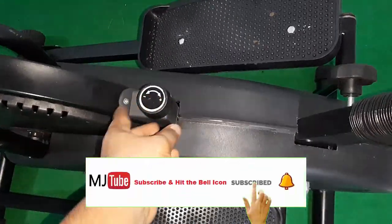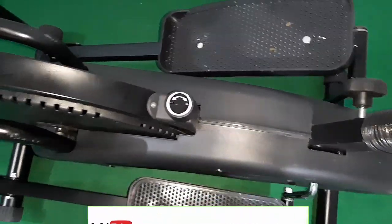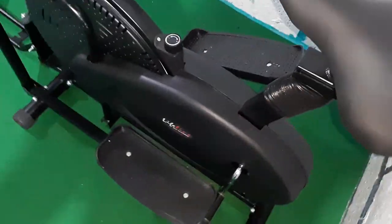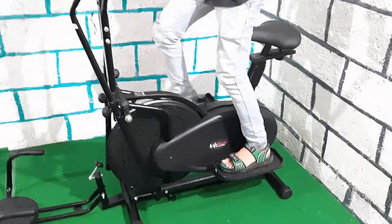Here is the resistance level. You can see it's a soft seat. Now let's quickly work out on this machine.